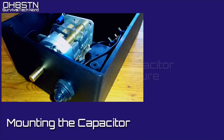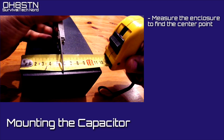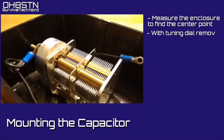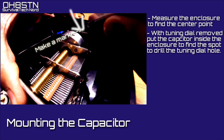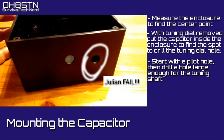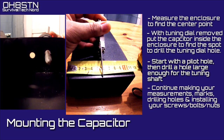Now we can start mounting the capacitor inside our enclosure. The very first thing we're going to do is measure out the center line of the enclosure and mark it. That center line is important so that we know where to drill the hole for the tuning shaft. With the tuning dial removed from the 6-to-1 speed reducer, go ahead and place the capacitor inside your enclosure. Make a mark at the top of the tuning shaft on the enclosure, then drill your small pilot hole beneath it. For those installing the switch, don't get ahead of yourself — install the dial, measure, and then drill the hole for the switch. Then continue measuring, marking, and drilling the rest of your holes inside the enclosure.